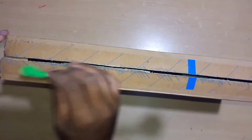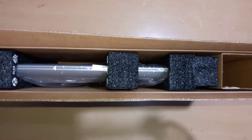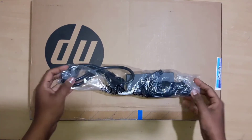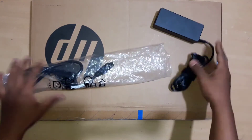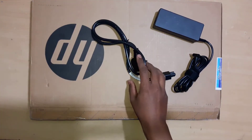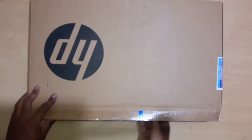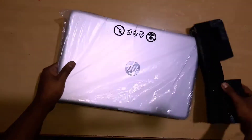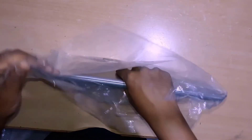So here is the unboxing part — nothing special mentioned on the box. Let's quickly unbox it. Inside the box you will get a charging adapter, user manual, and the laptop itself. I already unboxed it earlier, so I just repacked it and I'm unboxing it again just for you guys.